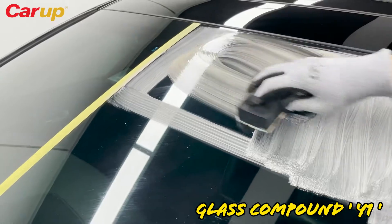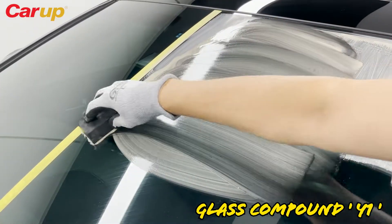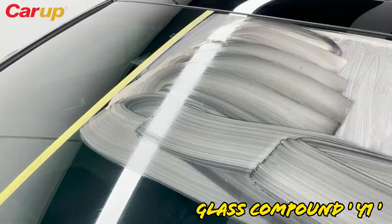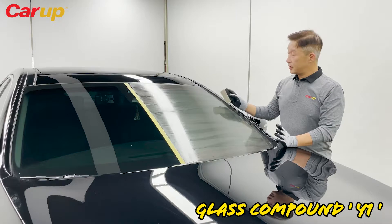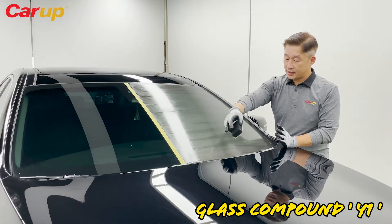Make sure you do the edges first. Create a little box and then work from there. This is what it should look like after you finish using Y1. Make sure you've done the edges and everything.